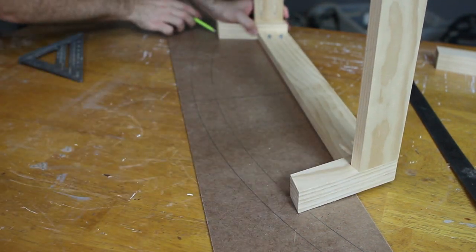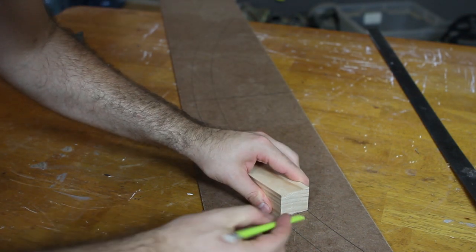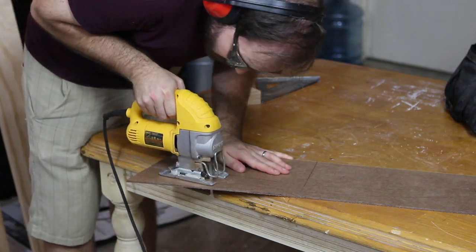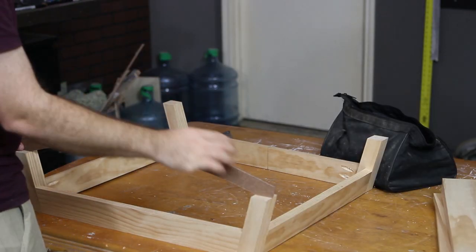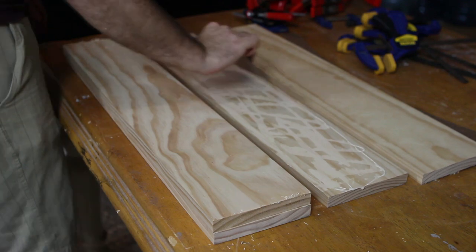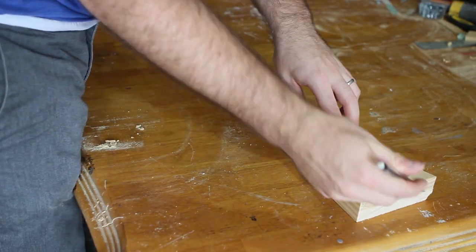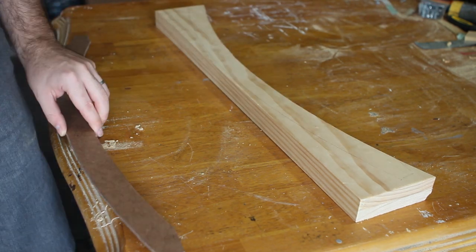I used the chair base to measure how long to make the rocker runners so they would end flush to the fronts and backs of the legs. Then I used a jigsaw to cut out the template and double-checked that the template matched both sets of legs. I cut the rockers out of two 1x6 boards laminated together with wood glue. After using the template to trace the outline of the rocker runners on the 6-inch board, I cut it out using a jigsaw.